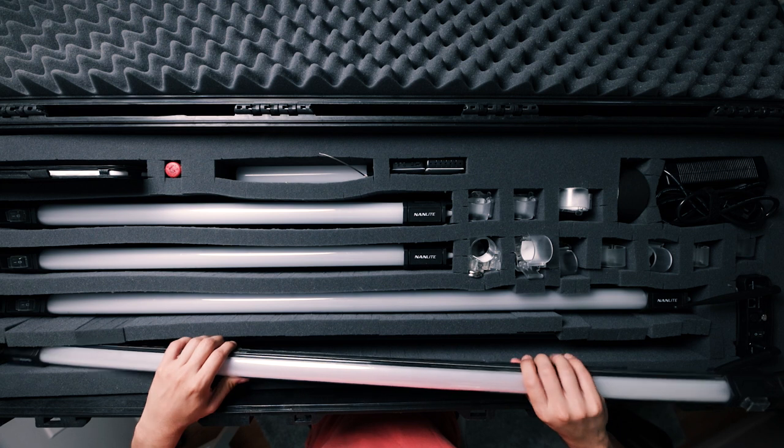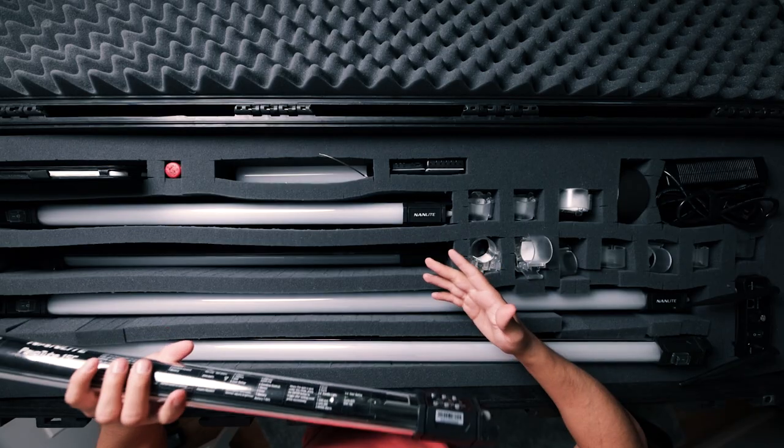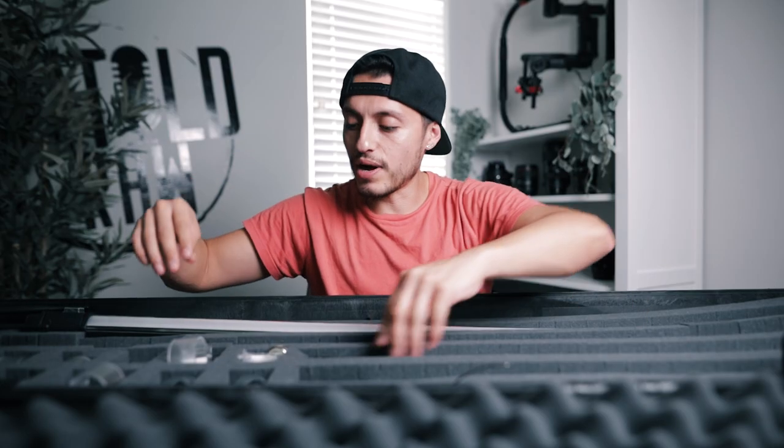I'm going to talk about each item so you guys can get an idea of what you can actually fit in this case. Clearly, as I stated, it's the Nanolite Pavotubes. We have the four-footers and it holds four of them — one is underneath the bottom, so it's two and two. Same thing for the two-footers, which we also have extra in the bottom. Grand total: eight of them in here.